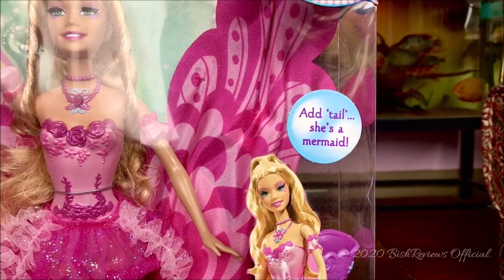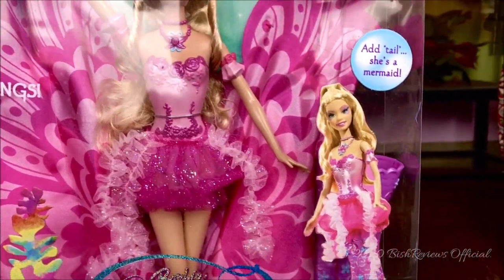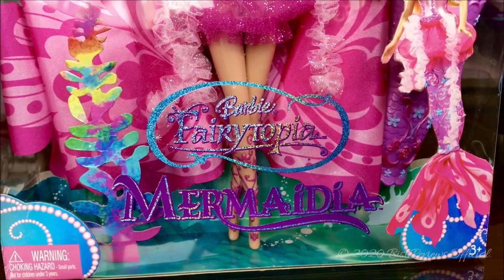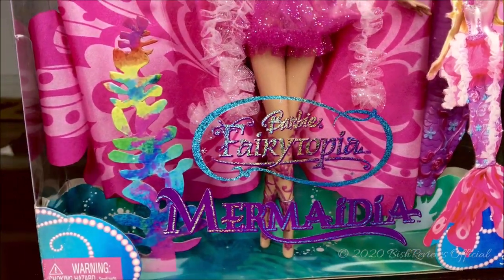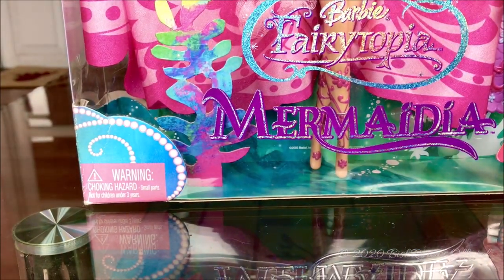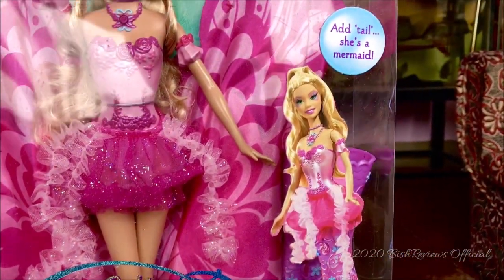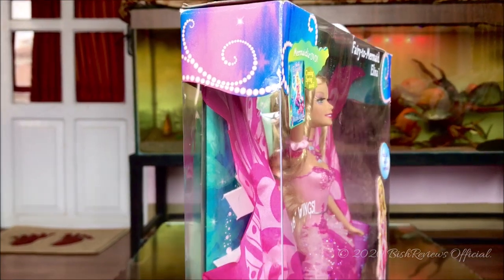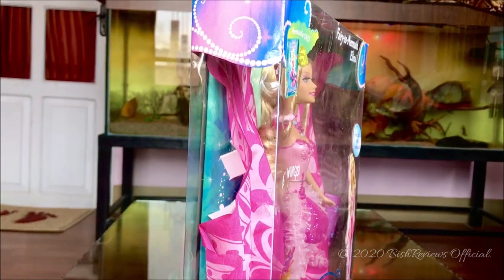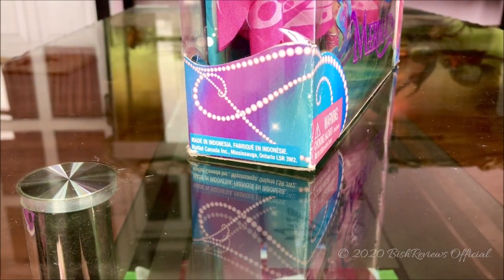On the right side it says 'Add Tail — She's a Mermaid,' and it says 18-inch wings. Down here we have a photo of her as a mermaid with her mermaid tail on. In the middle it says Barbie Fairy Topia Mermaidia and it's glittery — really beautiful. On the left side below it says Warning and has the pearl cutout. On another side it has the same cutout with a mermaid cutout on the top. The left side of the box has cutouts on the top and bottom, and at the below it says Made in Indonesia.